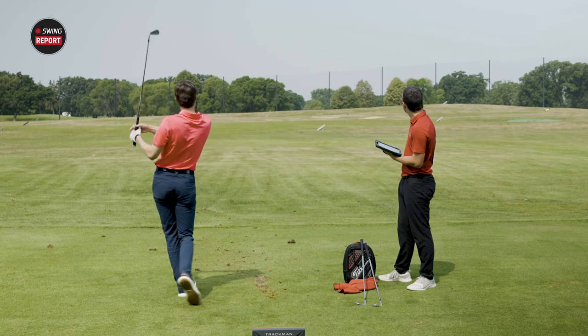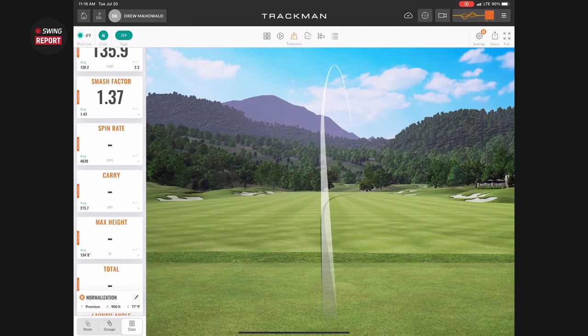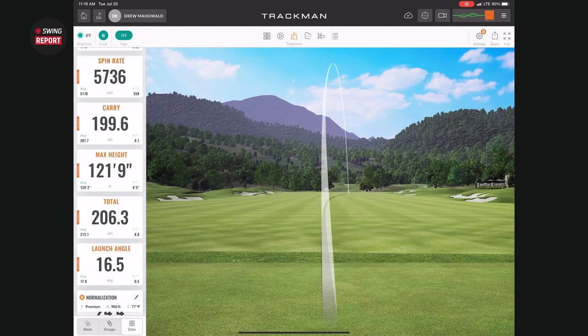That shot was a touch toward the heel — a high right miss, which is my typical miss with the long iron. That one carried 200 and went a total of 206.3. So about a half club of punishment — roughly 10 to 15 yards. But if that puts you in a greenside bunker, it's not the end of the world.